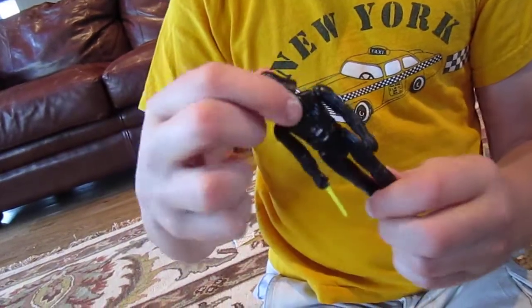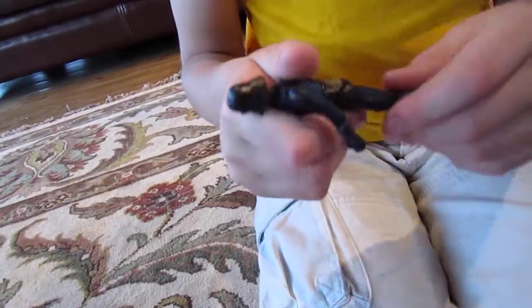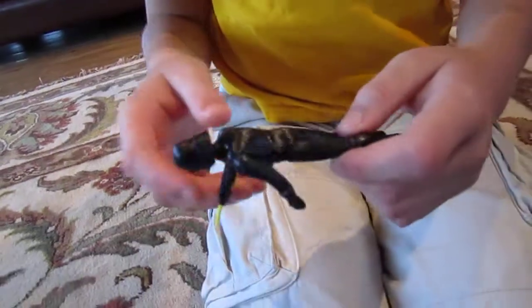You can twist his head and his arms move. He has a little description on the back — pretty nice detail for it.